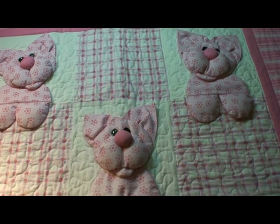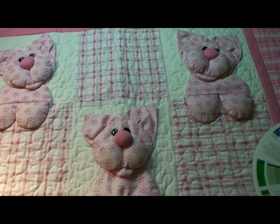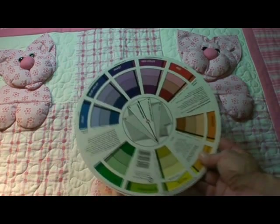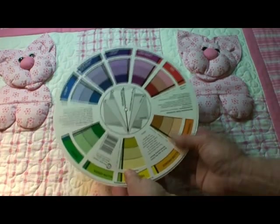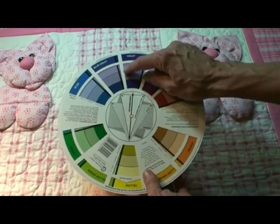In this video we'd like to show you the principles of color themes and how you can use that in choosing your fabrics. It's also really a fun one to learn. It's a great tool to have a color wheel — one like this, very inexpensive. It explains if the colors are across from each other,